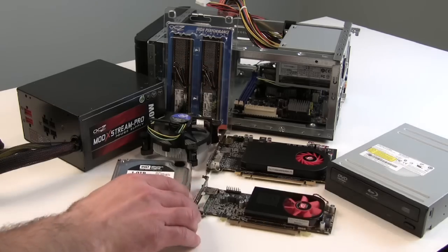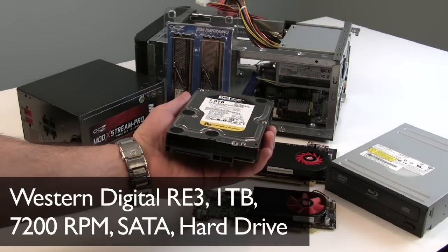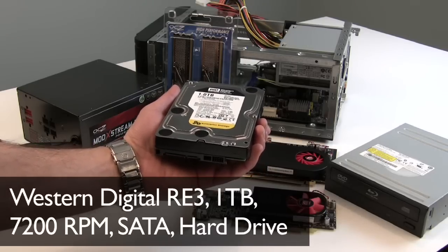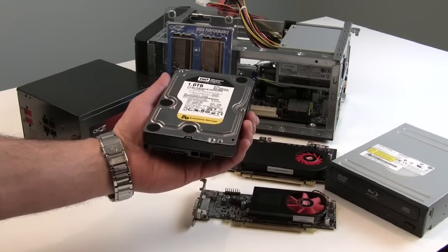For storage, we're going with Western Digital's one terabyte 7200 RPM SATA hard drive. This is plenty of storage for an OS volume in a home theater PC. It'll give you some capacity for storing a few movies, and you can go with external storage via eSATA or USB connections as well if you need additional expansion.